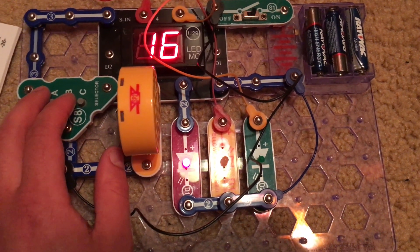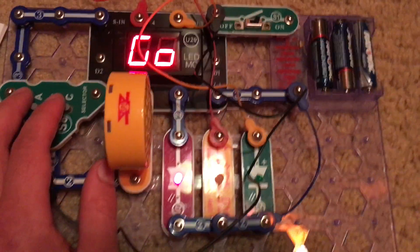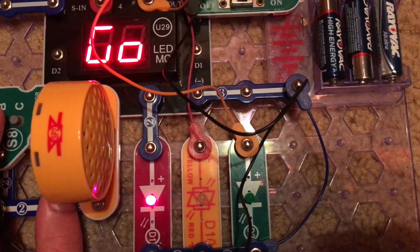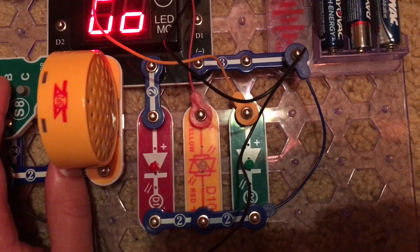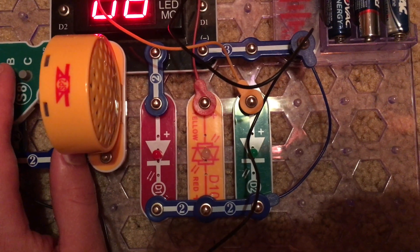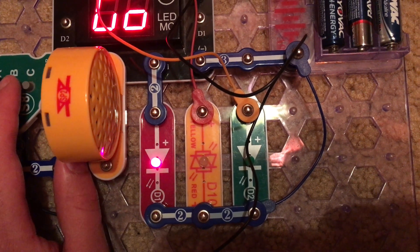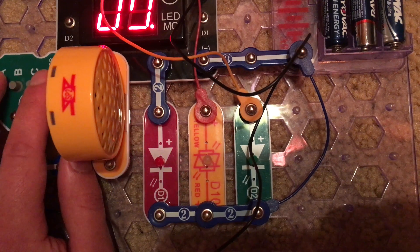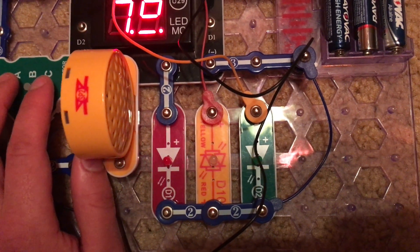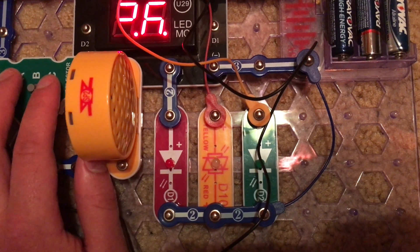Project 35 is memory game medium. It's going to be a little bit harder than the previous project and you will have to get at least eight right in order to win. The LEDs will flash faster. Although it will be a little bit harder, it will not take as long to win if you get everything right because of how quickly the rounds are.